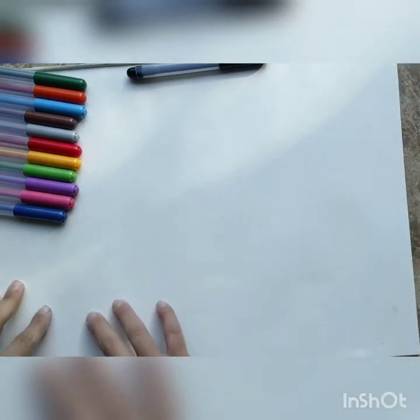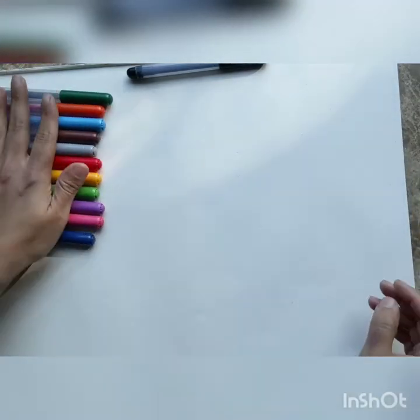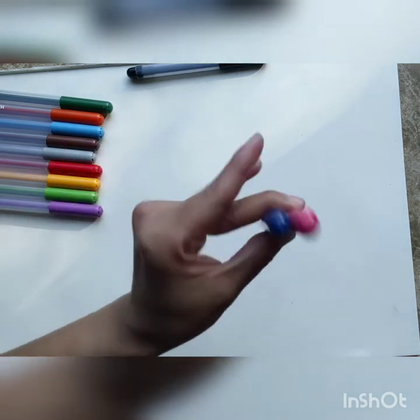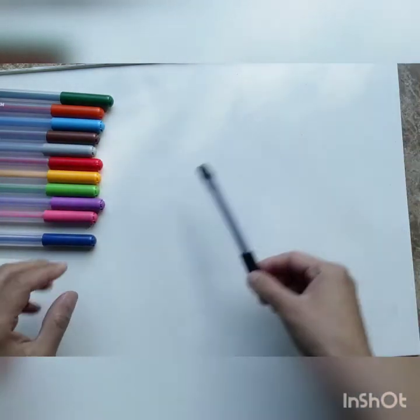For today's drawing we need a sheet of paper and some colors. We are going to be using colored sketch pens for today's drawing. You can use any colors you like — sketch pens, crayons, pencil colors, paints, anything that you want.